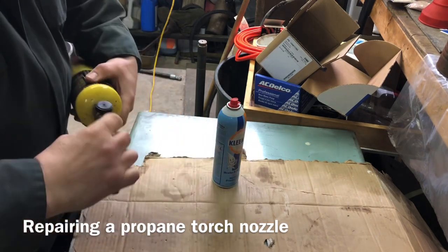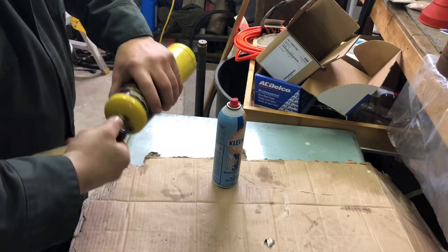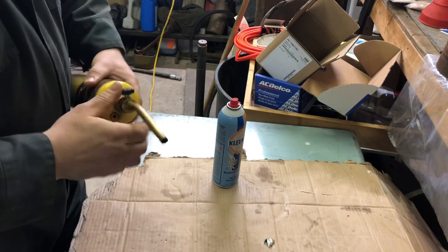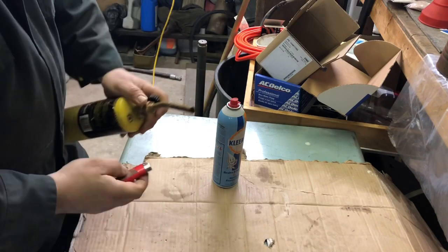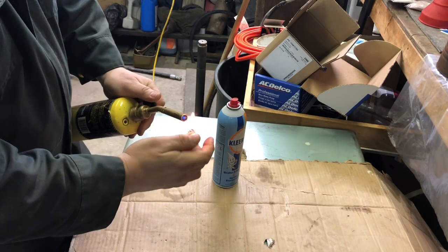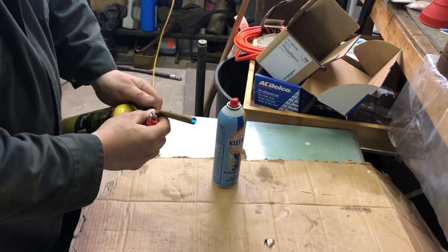This one here is a can that's full and you know it works. This one here does not — I can't get any propane, just barely. Oh, here it comes now. But I'm going to make it better.